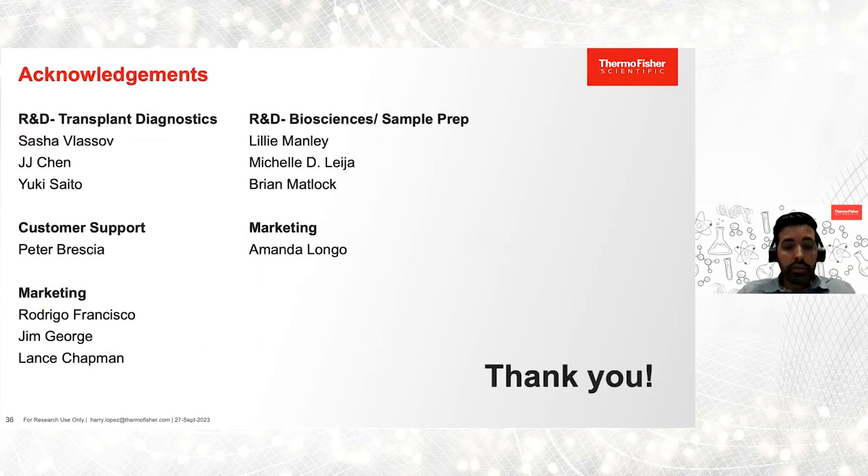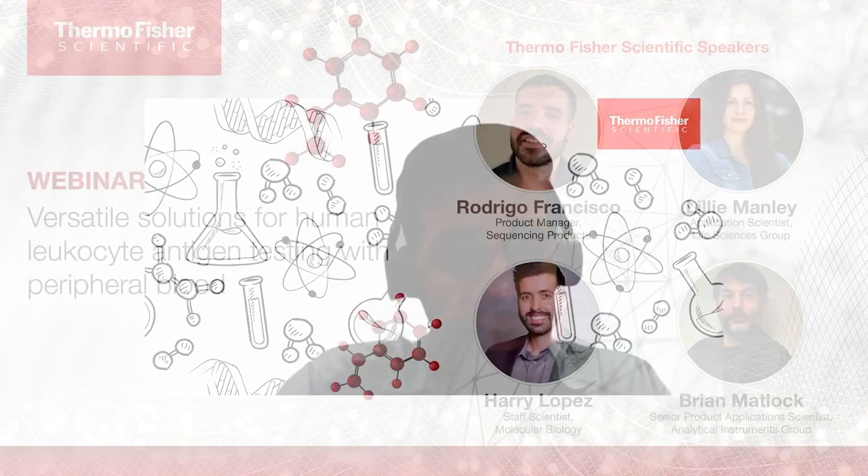I'd like to thank our R&D leaders for supporting this effort, and special thanks to Peter Brescia for helping us process samples with AllType. I also want to thank our R&D collaborators in the Biosciences Division — Lily, Michelle, Bryan — thank you for sharing your expertise. And lastly, thanks to all of you for taking the time to listen to this recording.